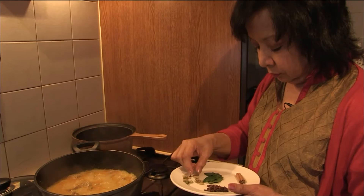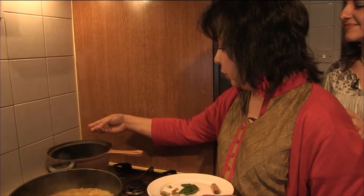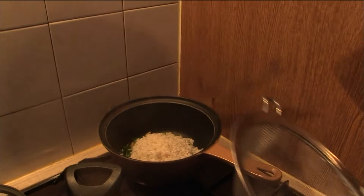One cinnamon stick, two star anise. And cardamom pods — you have to give that special treatment of opening up the pod like that. Drain it, now it goes in there.